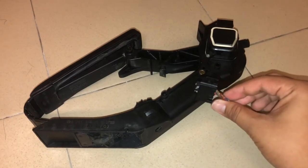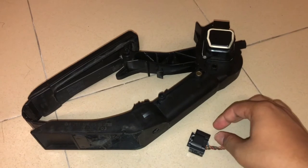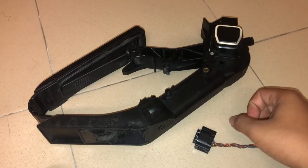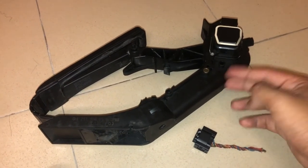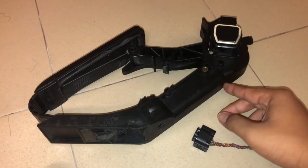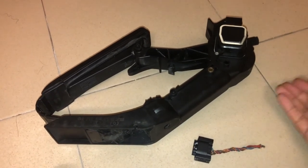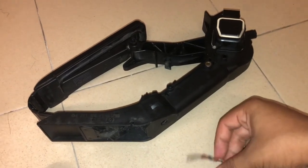I also have a bad EGR and a bad O2 sensor. I'm not sure whether I need to replace the O2 sensor or just clean it. A lot of mechanics in Malaysia tend to replace parts more than they advise cleaning them — of course from a business perspective that makes sense.